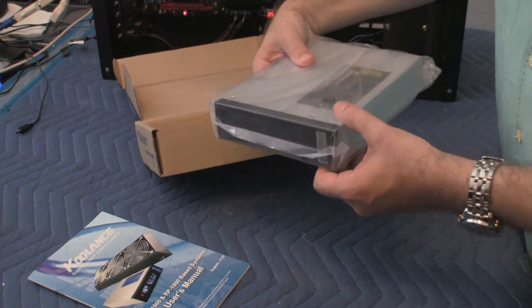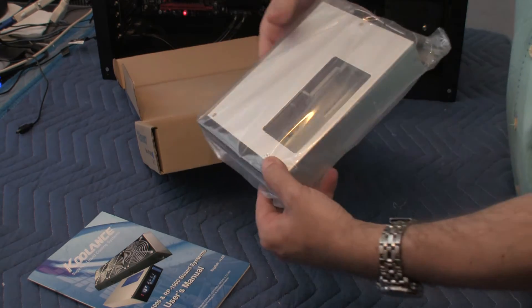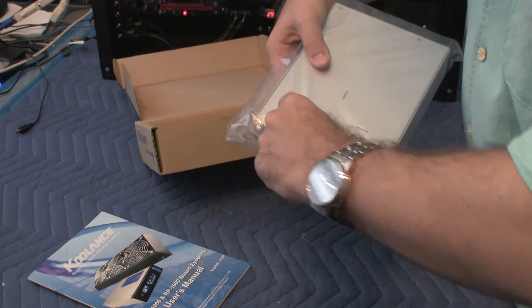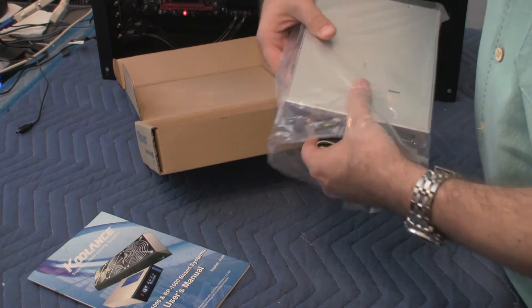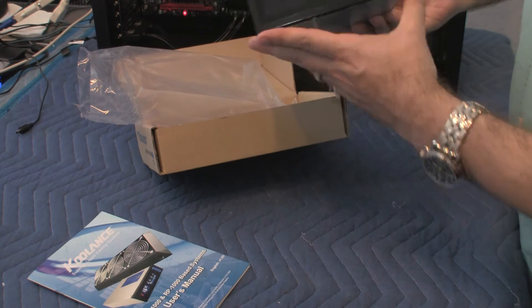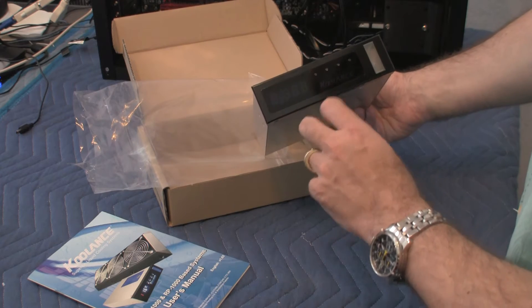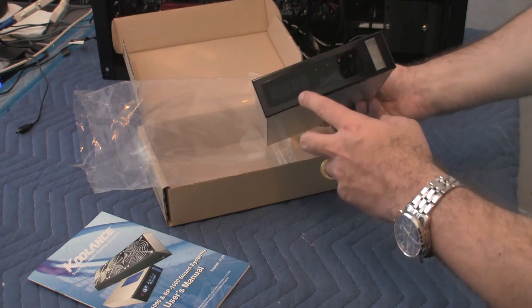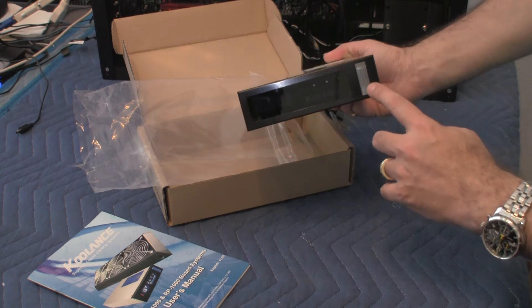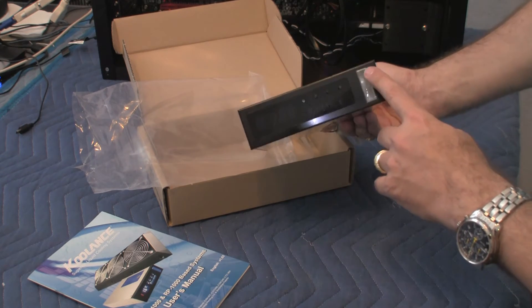As you can see, it looks like a standard 5.25-inch device, like a CD-ROM or something of that nature. Let's take it out of its protective shell. Here in the front, it looks very nice. It has a little Coolance insignia, and a couple of LEDs that are obviously turned off right now. And it has this reservoir tank measurer to show you how much water is in the unit.